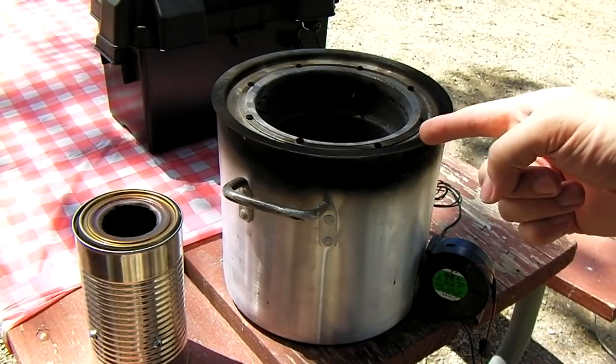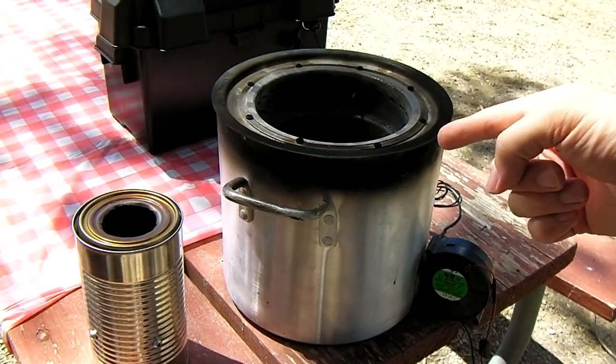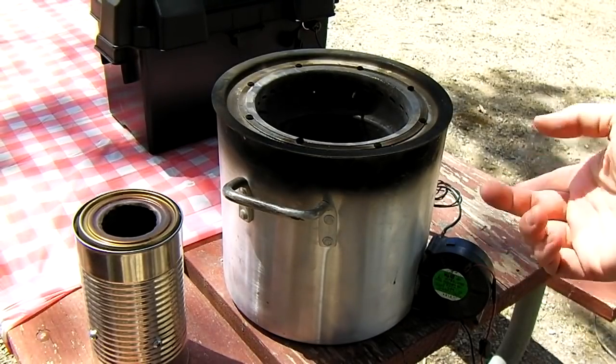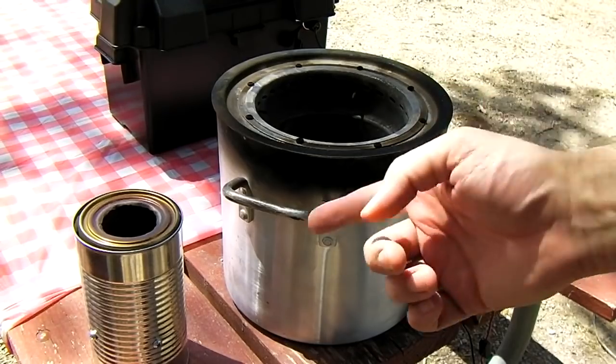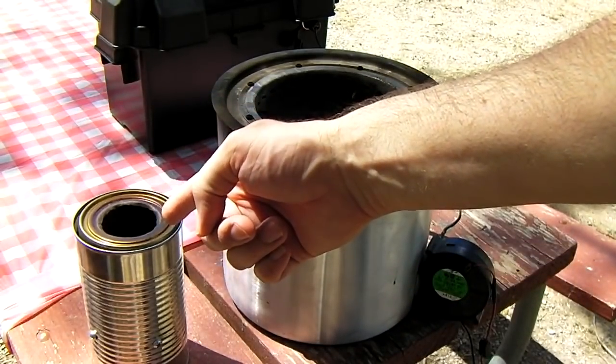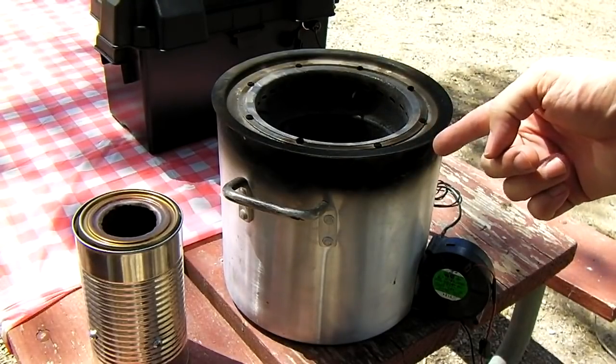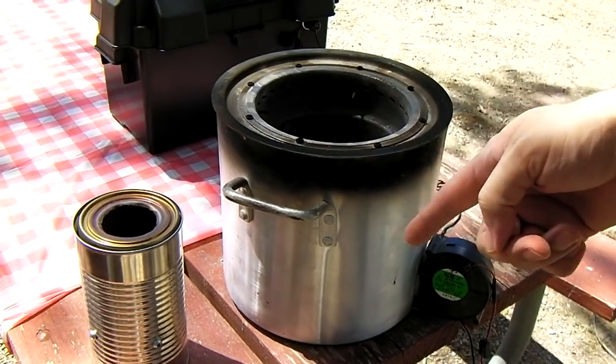A fan-powered gasifier is a really good idea — they don't go out in the wind and can be powered easily off 12-volt computer fans, almost indefinitely with a car battery. The midge is nice at three cans and four screws, but for anywhere from $50 up to about $200 you can get yourself one of these larger units.